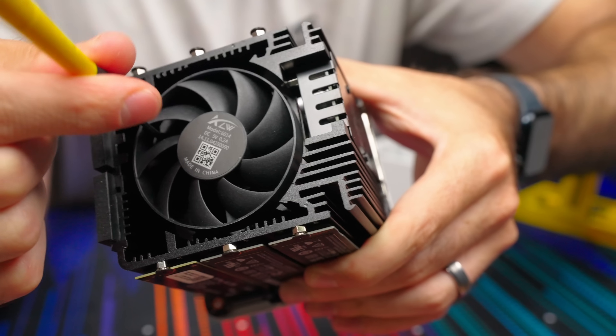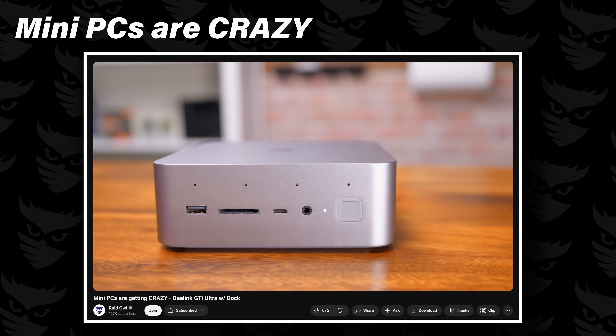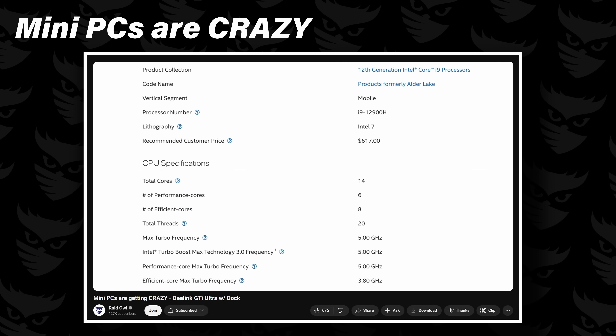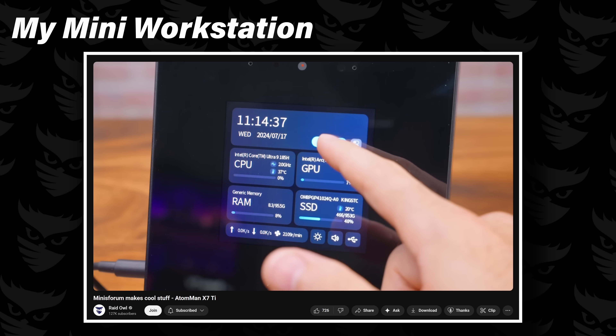Let's talk about this device and why I think it's worth taking a look at even with its quirks. Mini PCs have evolved to where 99% of people can run them as a low-power server or a basic desktop for productivity with no real issues. This one is no different.